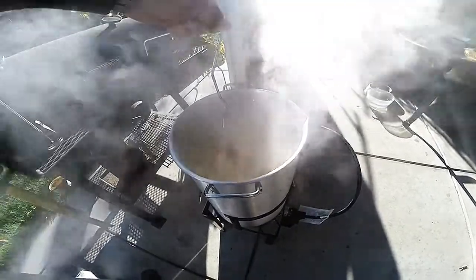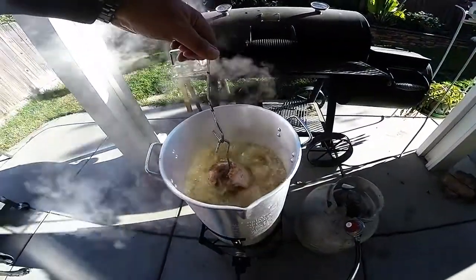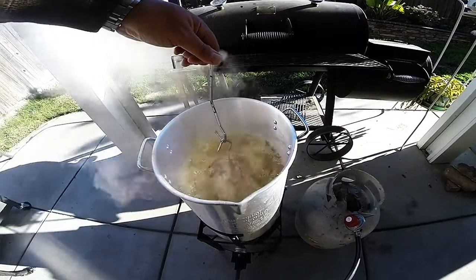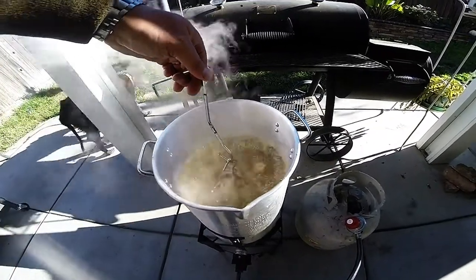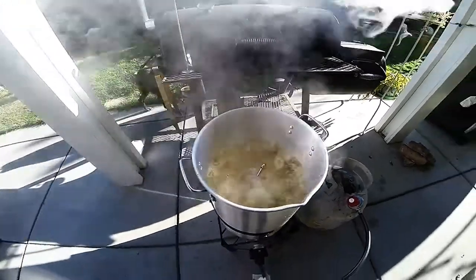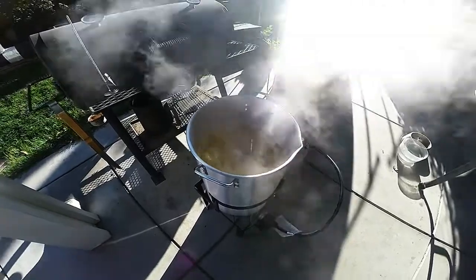I even keep a fire extinguisher on hand just in case I need to put out a fire in my backyard when I'm doing this. Just to emphasize how important this is: make sure that if you start to run into trouble and that oil level starts to get too high or approaches the brim of the kettle, you can easily take it out.